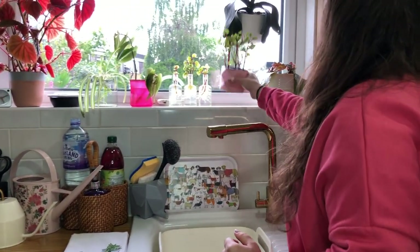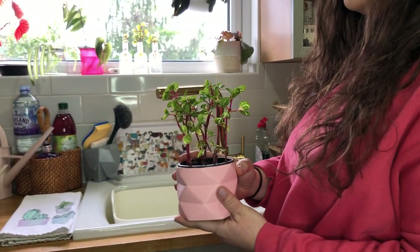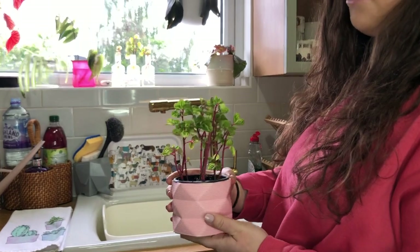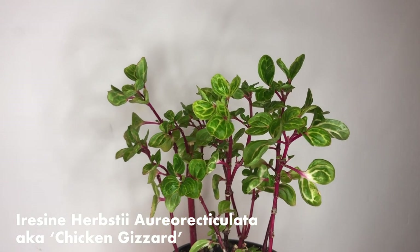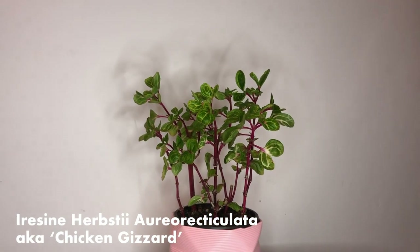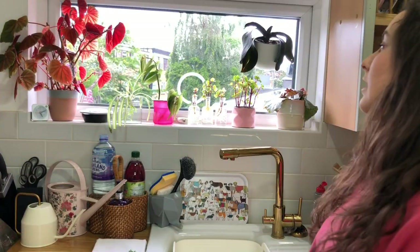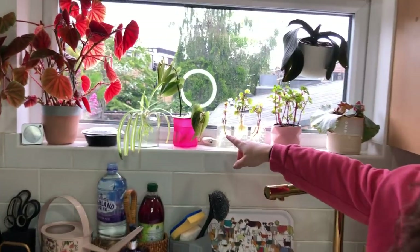The reason my chicken gizzard looks absolutely mental is because I took all of these as cuttings, rooted them in water — took about three weeks — and then potted them straight into soil. It does flop similar to a photinia, so if you don't water it, it will tell you. We've got some more cuttings here as well.